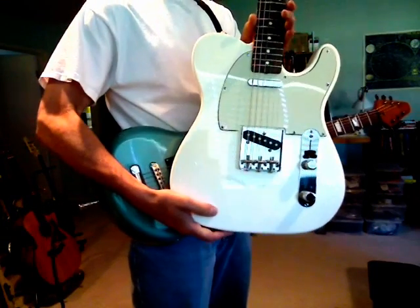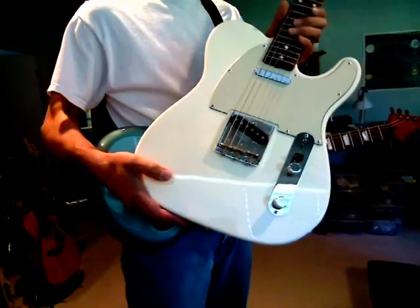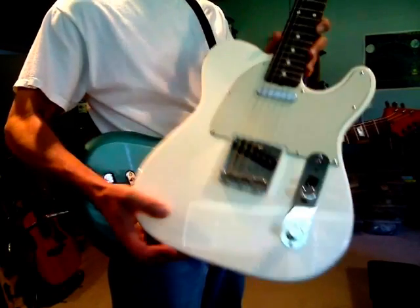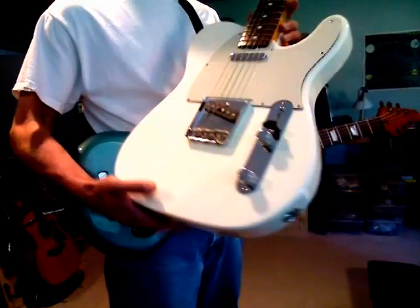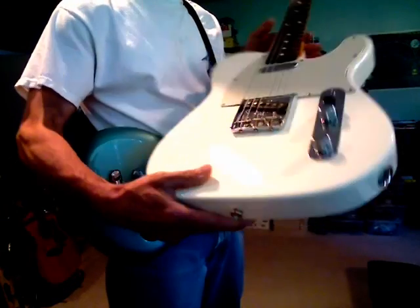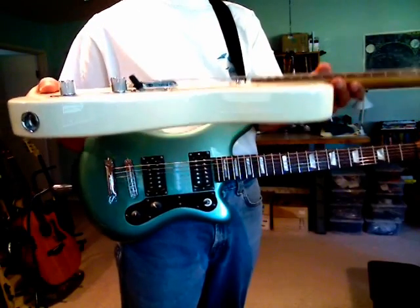This guitar was designed and built back in the late 50s — well, this particular one is a copy, probably built around the year 2000, but the design itself was established in the late 50s when manufacturing approaches were quite different. As you can see, it's basically a flat piece of wood — flat front, flat back.